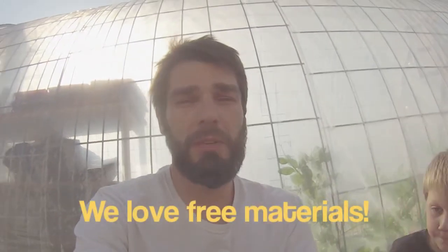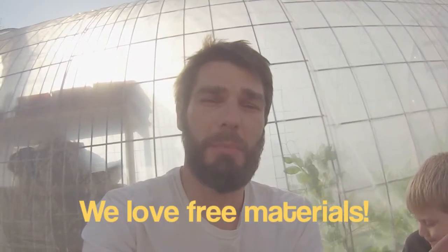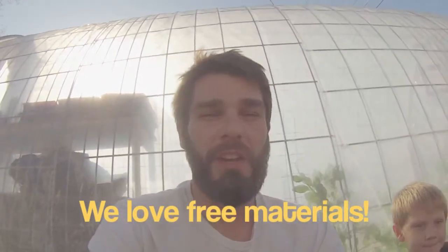What is going on everyone! We have a beautiful day in November here and we are out using some free materials that we have procured off Facebook Marketplace. We're getting all this stuff for free — all we have to do is look for it and go pick it up.